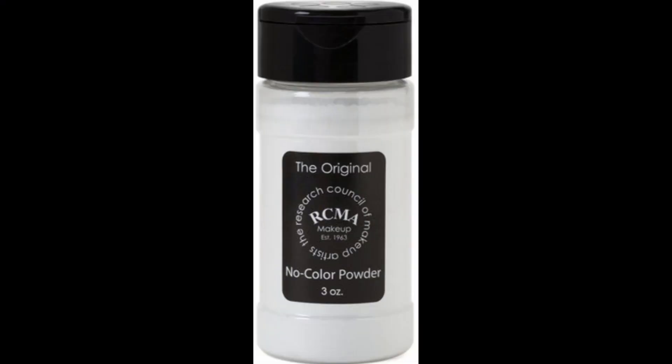One of my subscribers suggested I test out this cult classic. I'm talking about the RCMA no color powder. It is a setting powder that literally has no color to it, so it's supposed to be suitable for all skin tones from light to even the deepest darkest shade. I am super intrigued about testing this out.